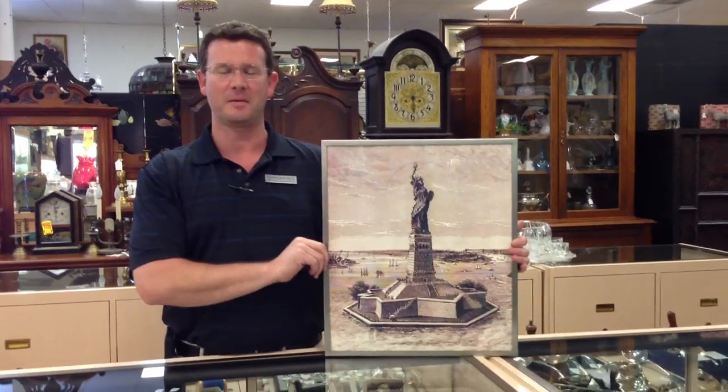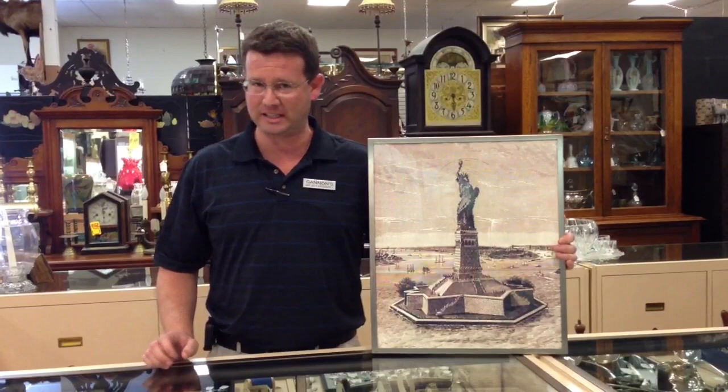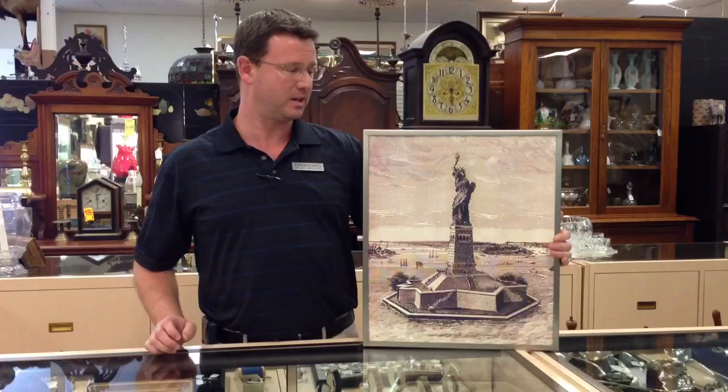Hi, I'm Dean from Gannon's Antiques, and today I wanted to show you one of our more unique pieces. This is by a Belgian-born artist who originally started in painting and then moved on to sculpture, and now concentrates most of his work on motion art.